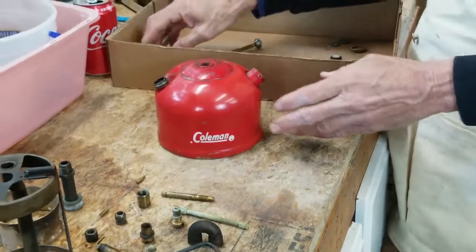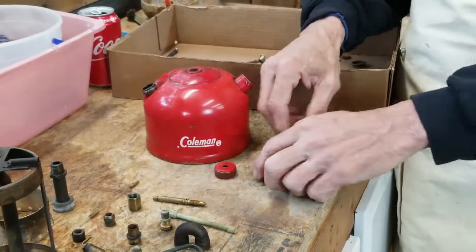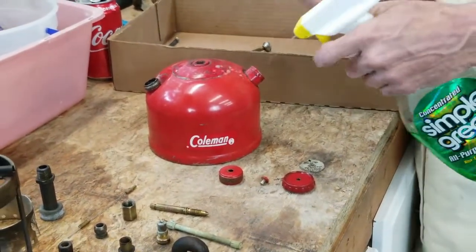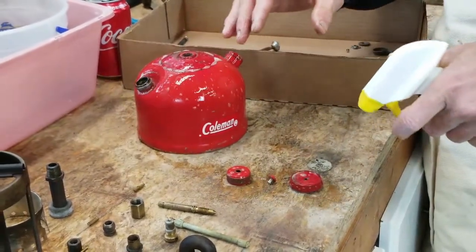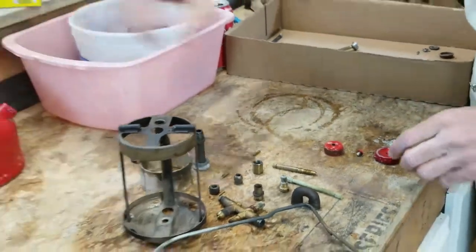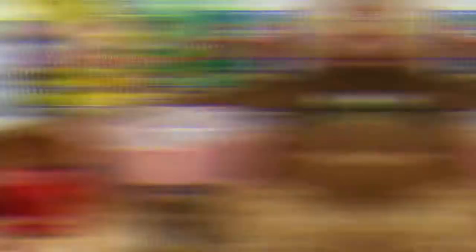Let's talk about some parts that need just Simple Green. The fount, filler cap, filler cap screw, the valve wheel, and the direction disc — you just hit these with some Simple Green. This is actually the second coat they're getting today. You just want to let them soak; set them over here. This stuff works wonders and can just sit there and do its thing.